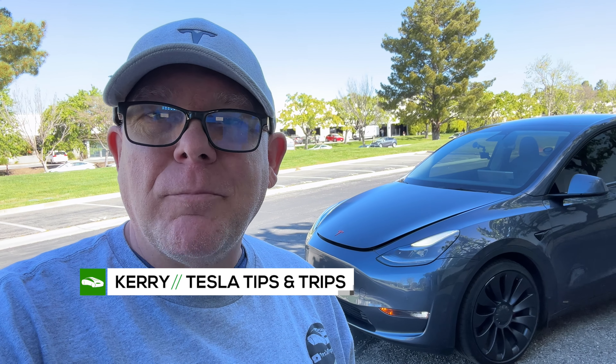The seats recline - it's only like an inch but I'll take it. This is awesome. Pure comfort - now I need a driver. Oh wait, the car drives itself. This is my 2022 Tesla Model Y Performance, and inside this vehicle are a bunch of hidden features that you may know about and some you may not.